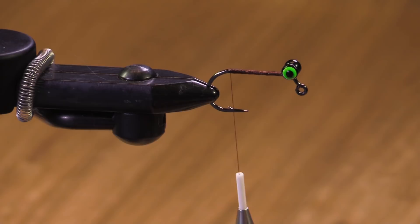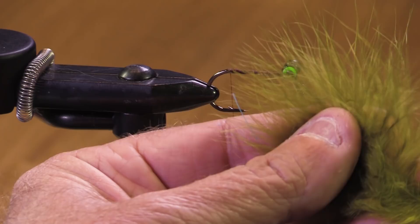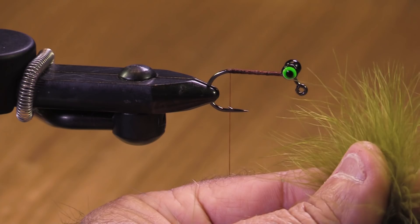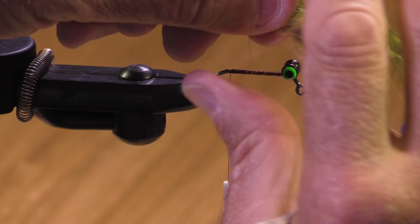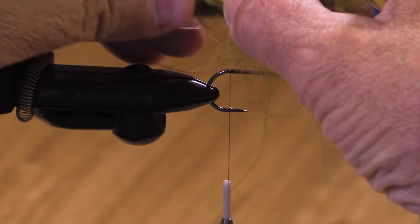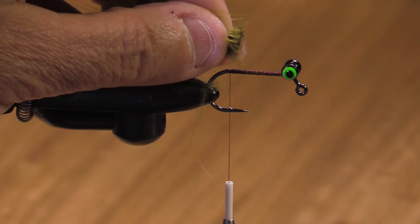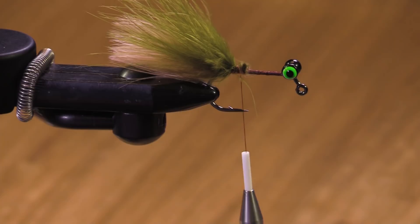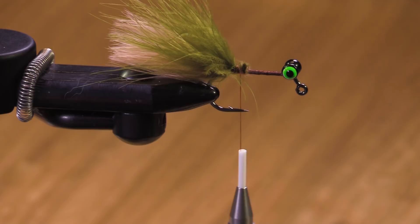For the tail, I'm using Spirit River UV marabou. I've got a couple of olive quills here, and I'm going to add in a couple of tan quills. You could put tan on top and olive on the bottom, or olive on top — I'm going to put olive on the bottom and tan on the top. Trim it there and tie it in nice and securely.